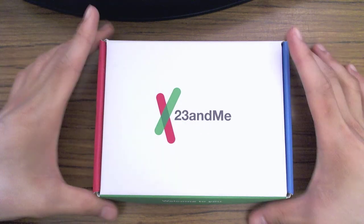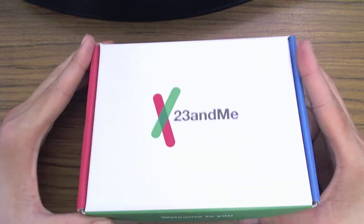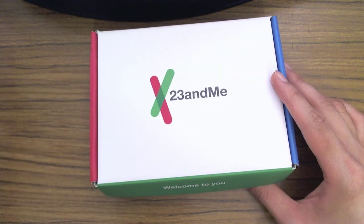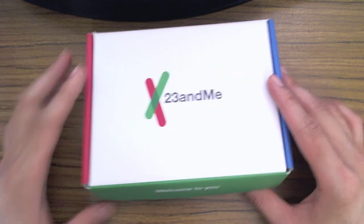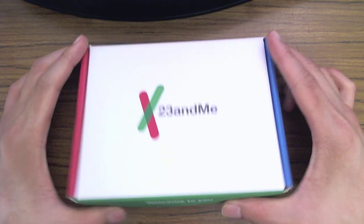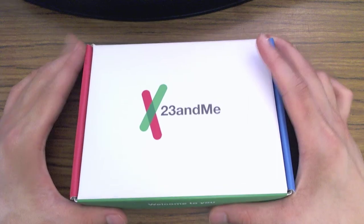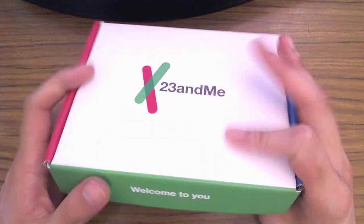What's up guys? I've just received my 23andMe genome kit that I ordered online today. What I'm going to do in this video is walk you through how you can set up an account and also an unboxing of this box.